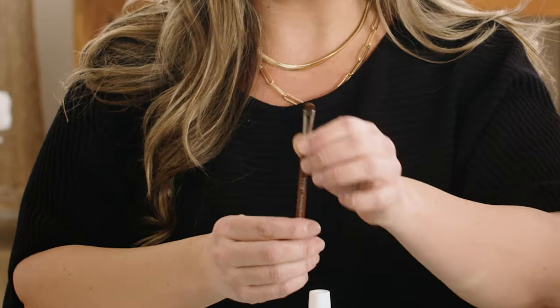But if you get Base Coat on the skin, don't worry. Clean it up right away with a detail brush or orange wood stick dipped in pure acetone. Encapsulate each nail by running the tip of the brush along the tip of your nail. If your nails are short, you can skip that encapsulation.